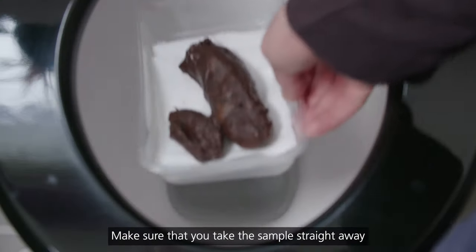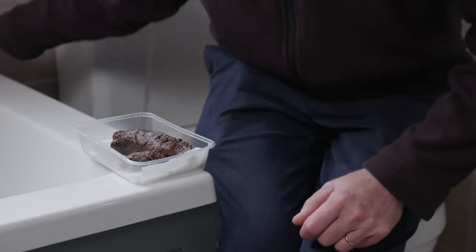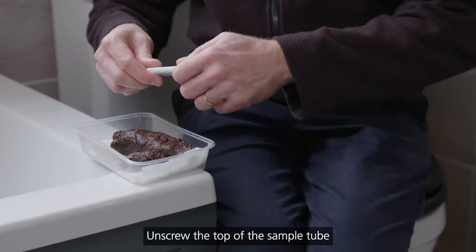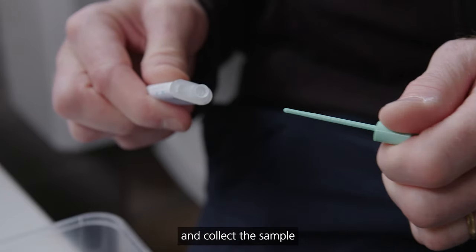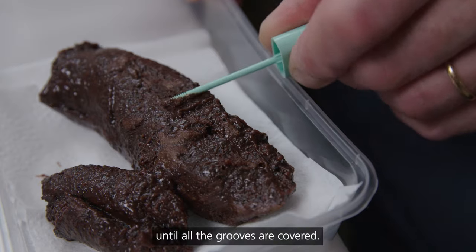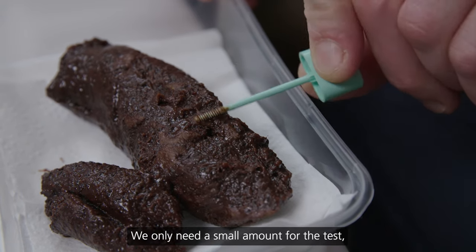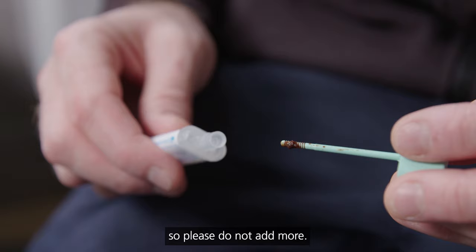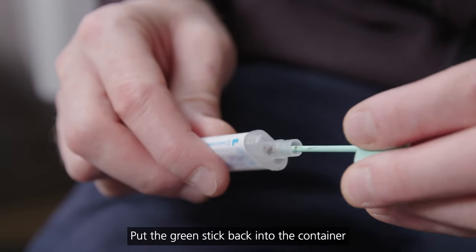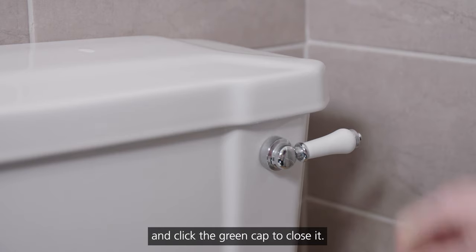Make sure that you take the sample straight away after you've passed the poo. Unscrew the top of the sample tube and collect the sample by scraping the green stick along the poo until all the grooves are covered. We only need a small amount for the test, so please do not add more. Put the green stick back into the container and click the green cap to close it.